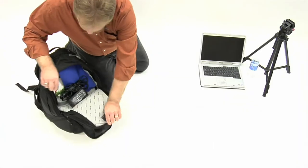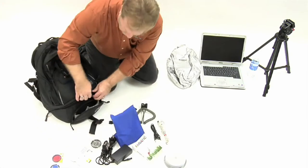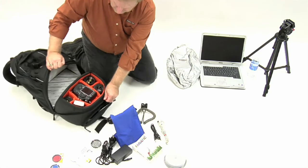The K3L's design has two individual compartments: the top section for day gear and the bottom compartment for an XLR camera system.